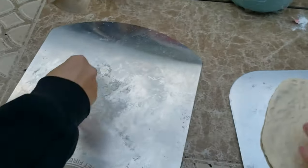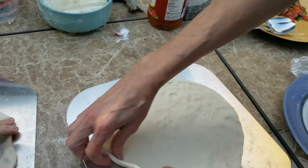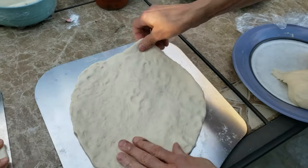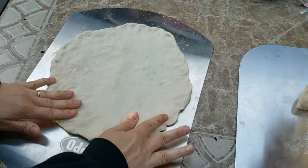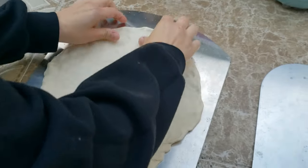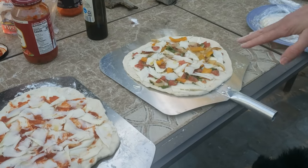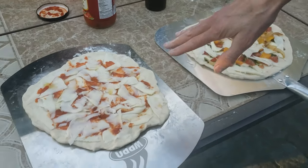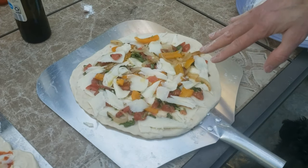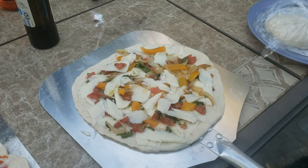After you flatten it out and make the pizza, make sure it doesn't stick to the peel, because you have to slide it off. Alright, so this is our pizza — this is Lily's Pizza: sauce and cheese with a little bit of olive oil on top. This is my white pizza: fresh tomatoes, onions, peppers, garlic, mozzarella, and a little bit of olive oil as well.